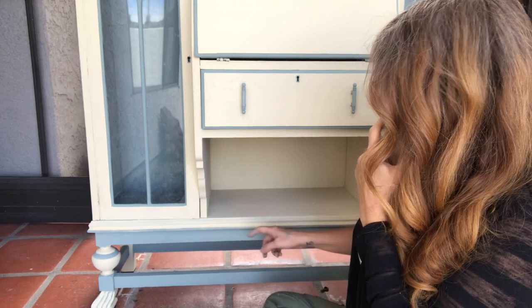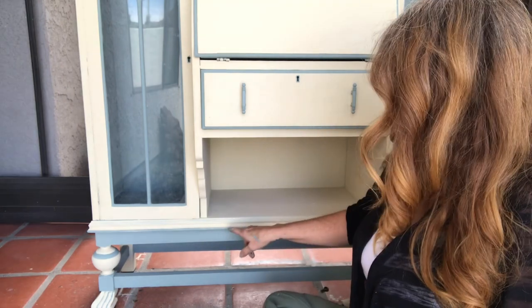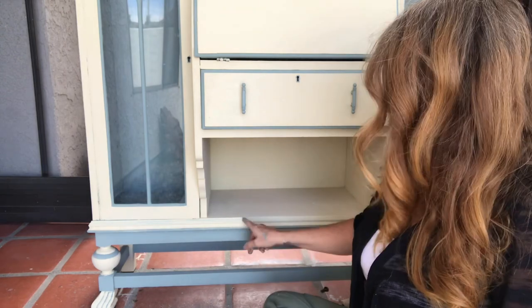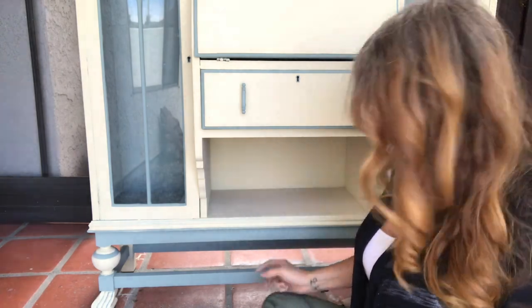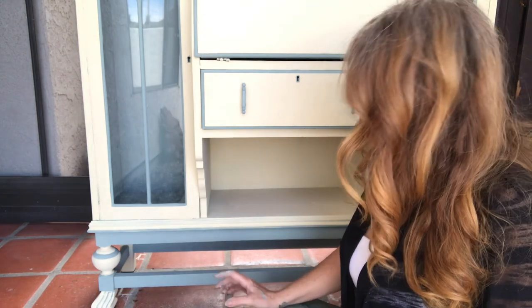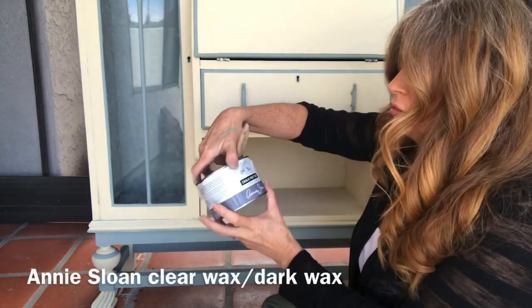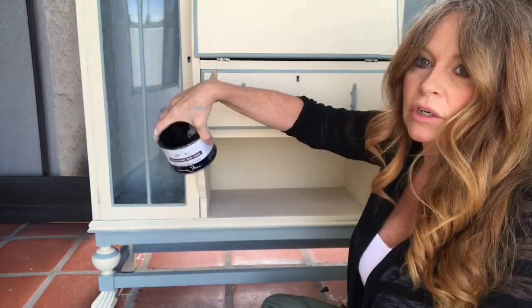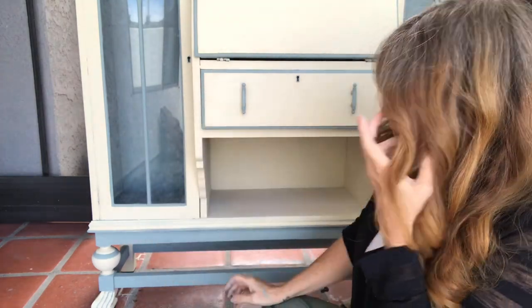So now what I ended up doing is I painted that — whatever you call it — I ended up painting it cream because I didn't want it full. So now what I'm going to do is I'm going to put some clear wax, Annie Sloan clear wax, and then the Annie Sloan dark wax, and put it all over.